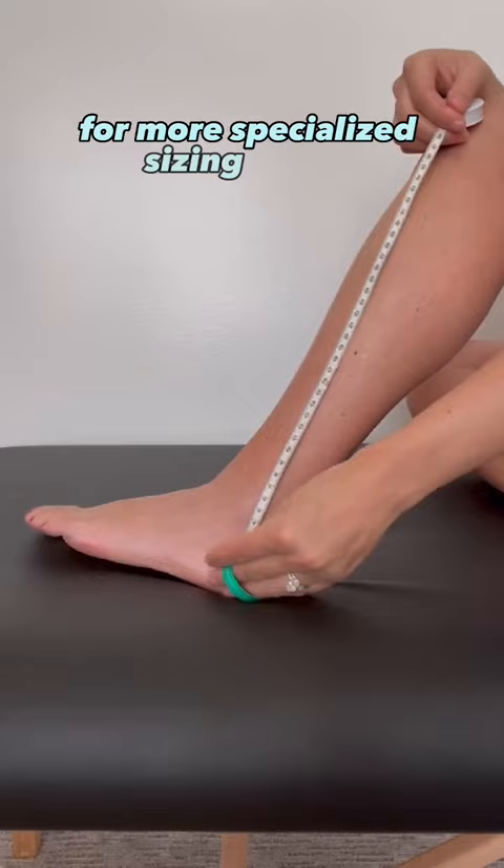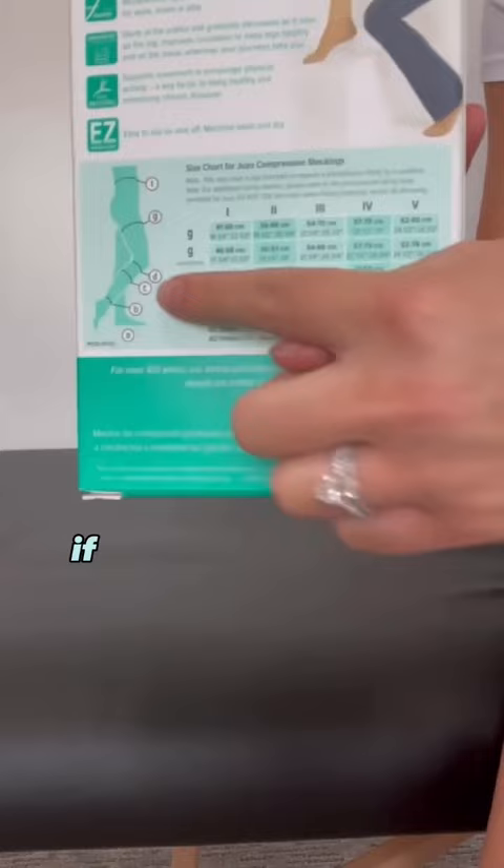Then, using the guide, look for what size you'd fit into. If you're in between sizes, make sure to size up.